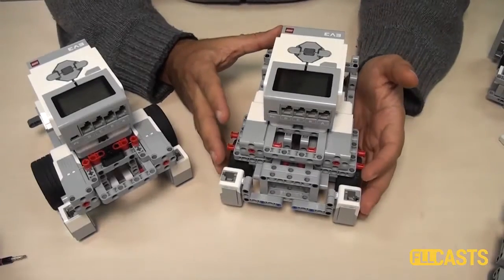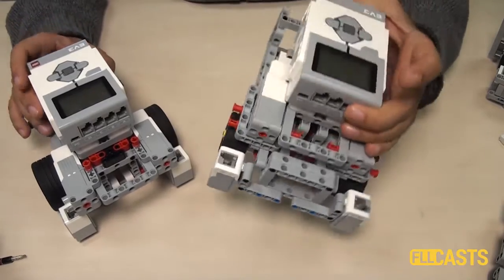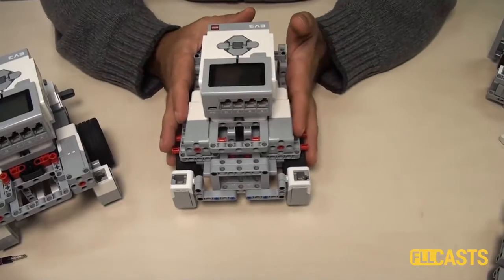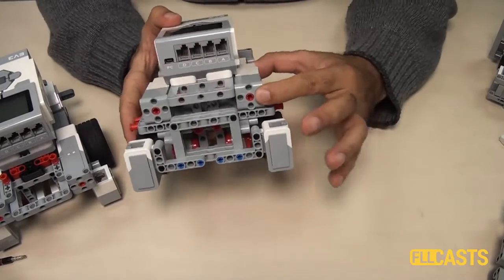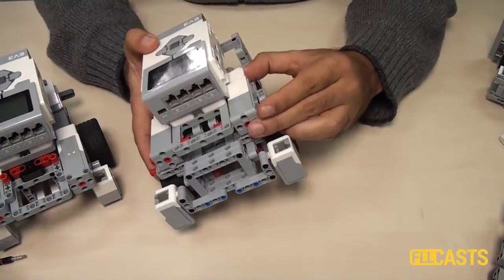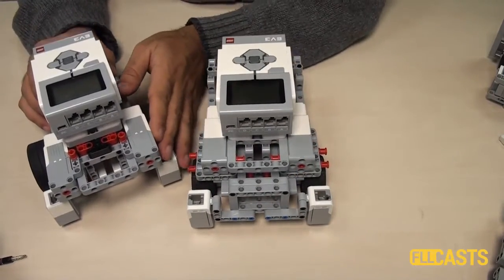Both robots are quite the same size, but the second robot requires more parts because there are more frames. It's again built with two medium motors, but they are attached very well. You should always try to attach the motors in a very stable way, compared to the first robot where the motors were kind of moving.